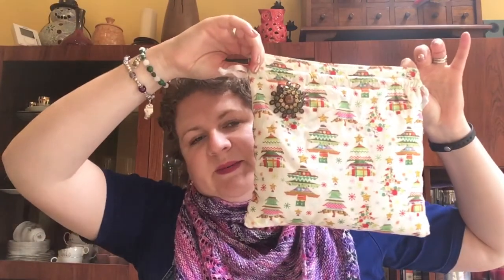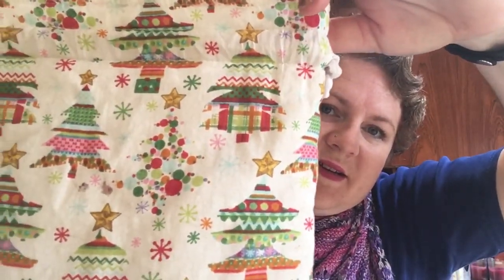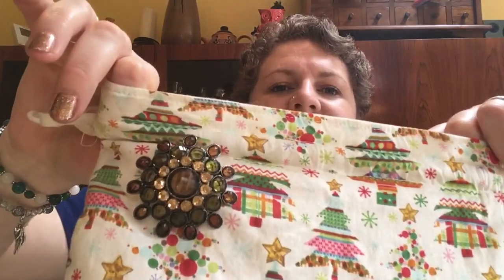I also have a WIP to show you. I showed you last time that I was working on a pair of Christmas socks for Ivy. This is in a Christmas project bag which my lovely children bought for me from Etsy — I think three Christmases ago now — and it's got these gorgeous trees on it in all these pretty vintage Christmassy colours.